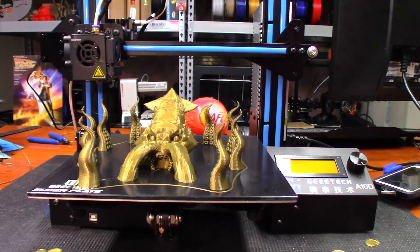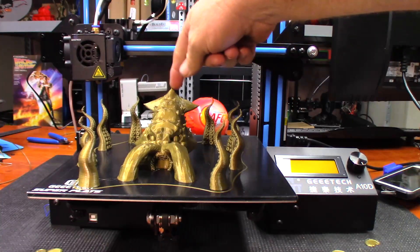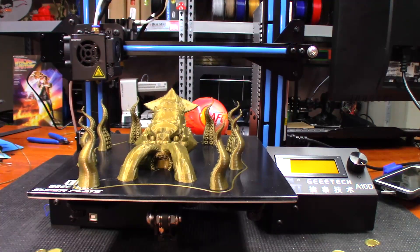I just barely walked in the door and it finished. I watched it as it moved over, and actually it turned out way better than I thought it would. Having multiple pieces and that nozzle going all over the build plate to do that, I'm really impressed with how it turned out.